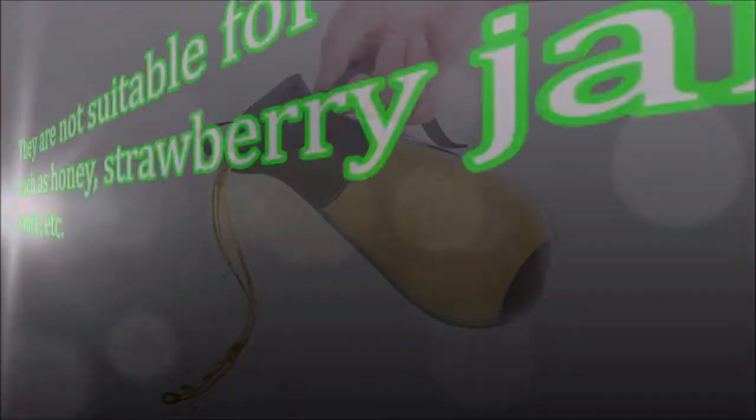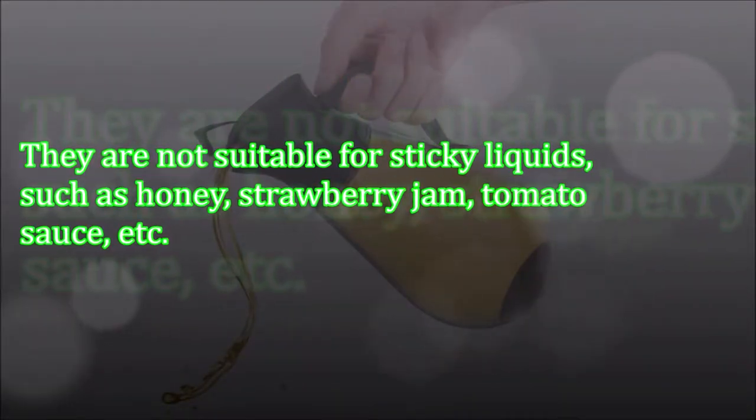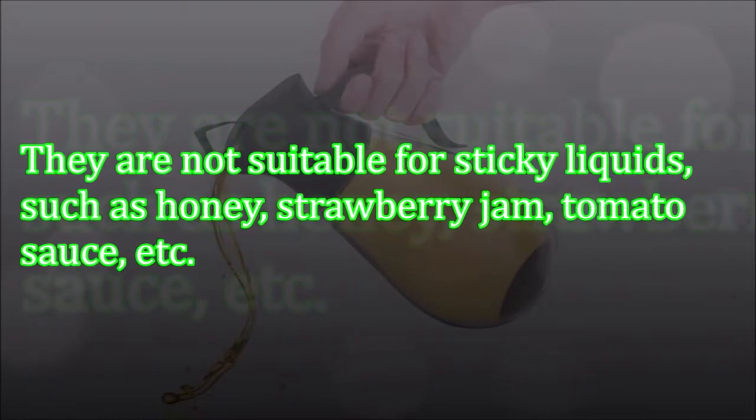They are not suitable for sticky liquids, such as honey, strawberry jam, tomato sauce, etc.